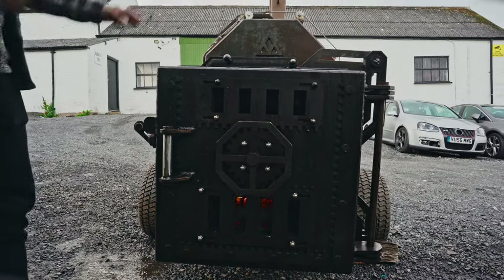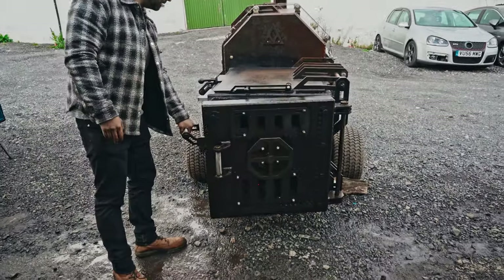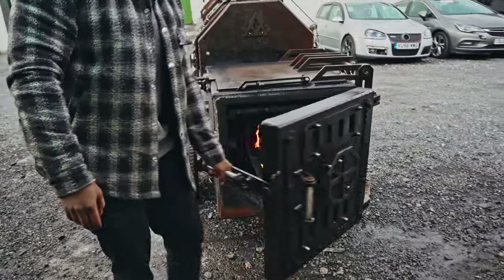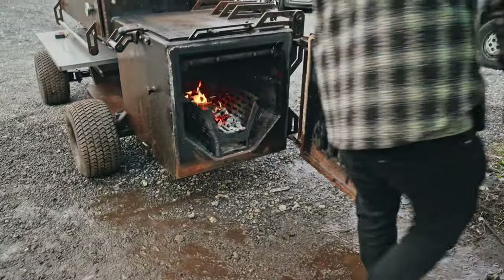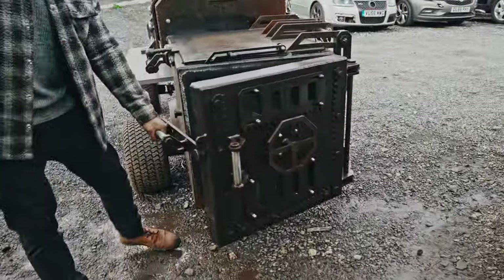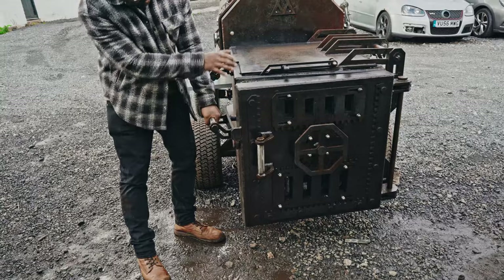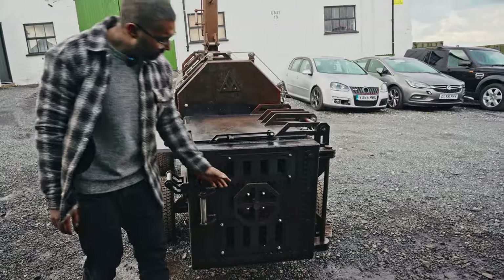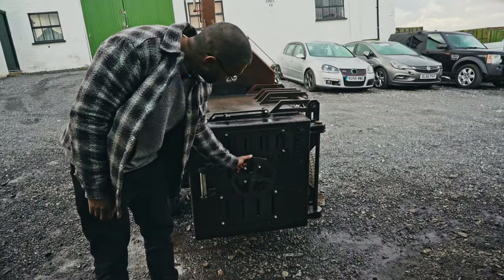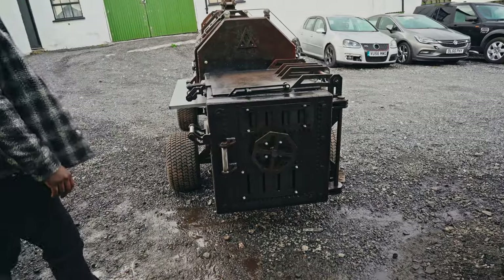All heat stays in the system and doesn't escape through a crack in the door, versus the normal approach of cracking the door for airflow. And obviously if you're on a slope, having a door for your actual air intake won't work very well. Here you're able to keep as much heat in as you want, and be really precise about it.